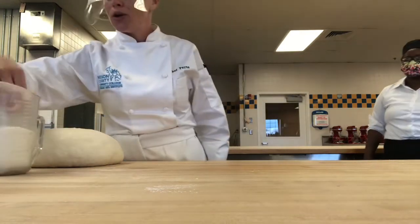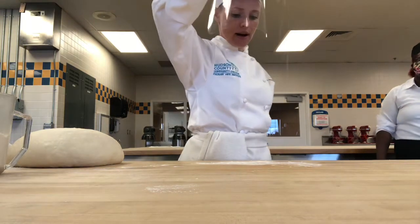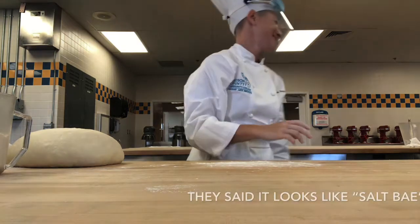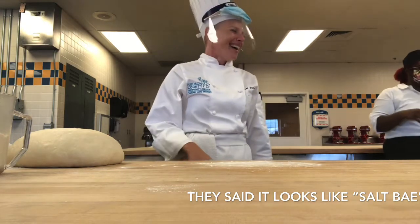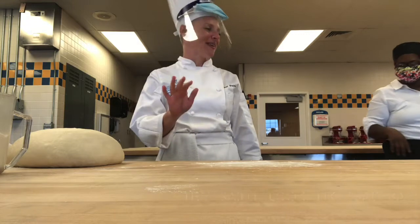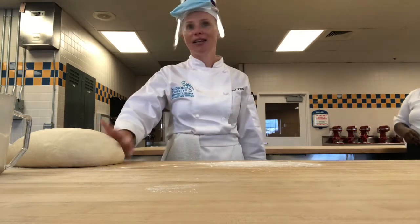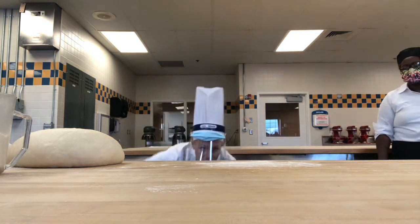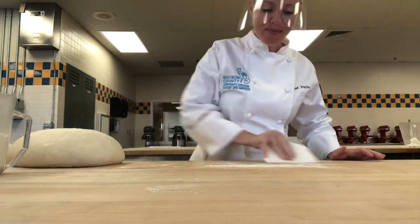Now, when you go into the industry, if you flour your station like this — just sprinkling it — they're going to make fun of you. You're not sprinkling pixie dust like you're at Disney World. Not only are they going to make fun of you, but you're contributing a lot more flour directly into your dough and it might start to screw up your formula. So get down eye level with the station and you'll be able to see that the flour is kind of in piles. You don't want to do that.